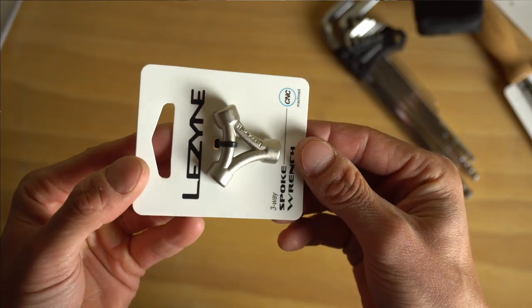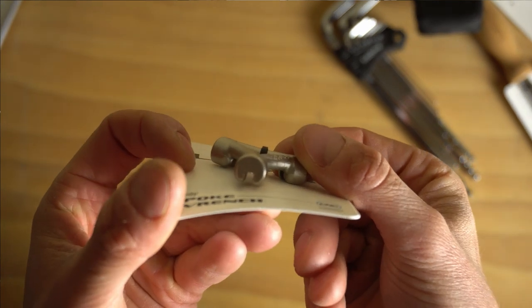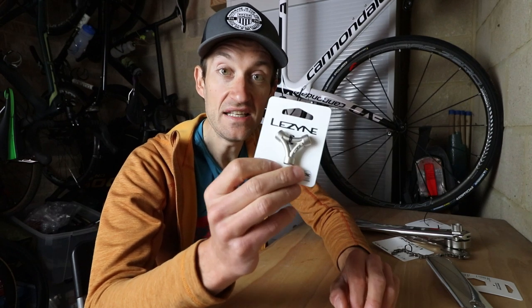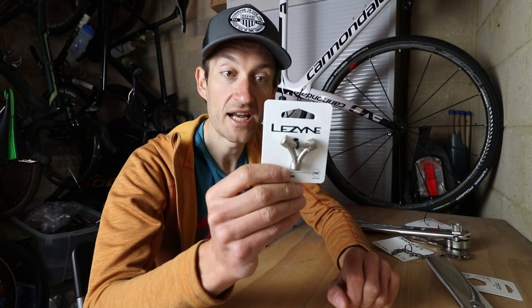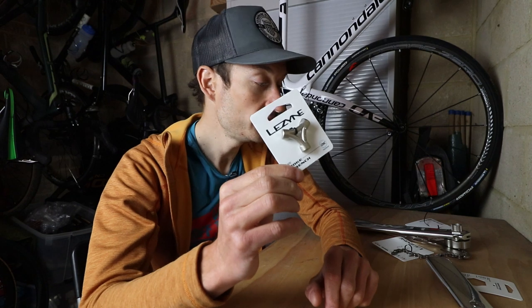Finally, the last tool on my list is probably not one I use that often, but it's really essential - sometimes you do need to true a wheel. This is a three-way spoke wrench, a useful tool to have and much easier to use than any of those fiddly spoke wrenches you get on a multi-tool. I don't have to true wheels that often, but if you do, this could be very useful.